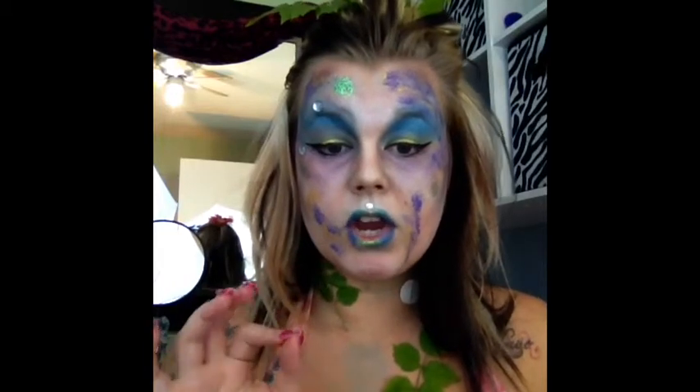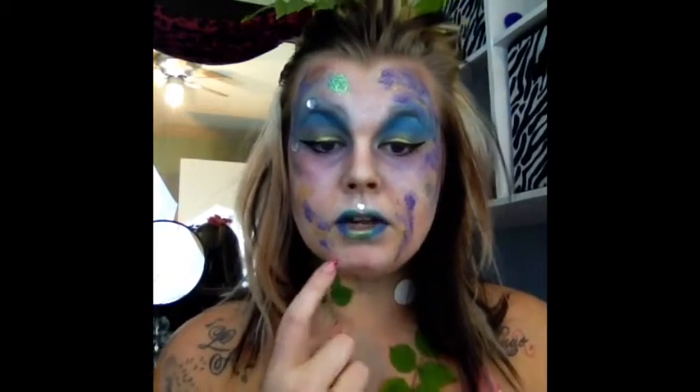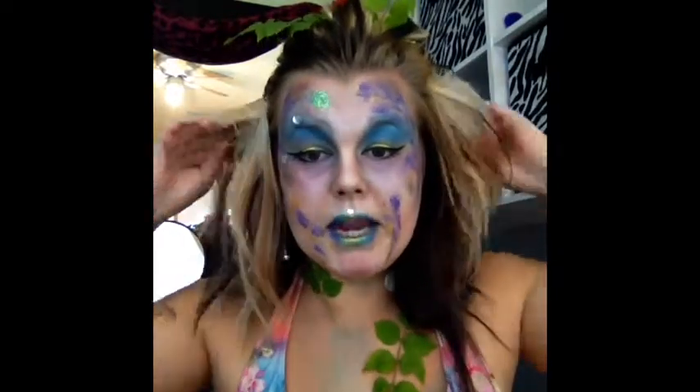Hey guys, welcome back to my channel. I'm going to have to talk very carefully because this little rhinestone glue feels like it's going to come off. I did this mermaid slash swamp thing tutorial. I was going to do a glamorous mermaid, but then I decided that mermaids aren't glamorous. Let's think about that - they swim in the ocean and probably have crazy hair, so mermaids probably aren't so glamorous.